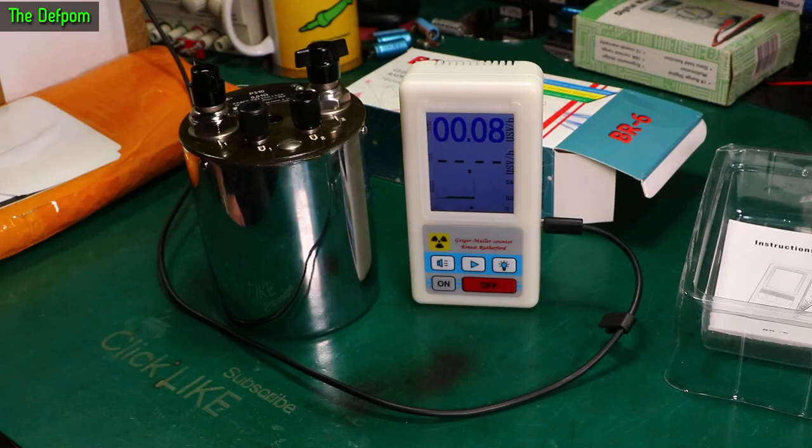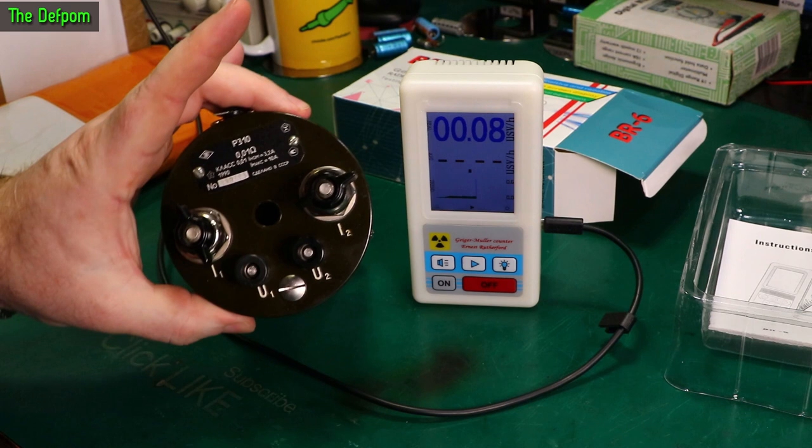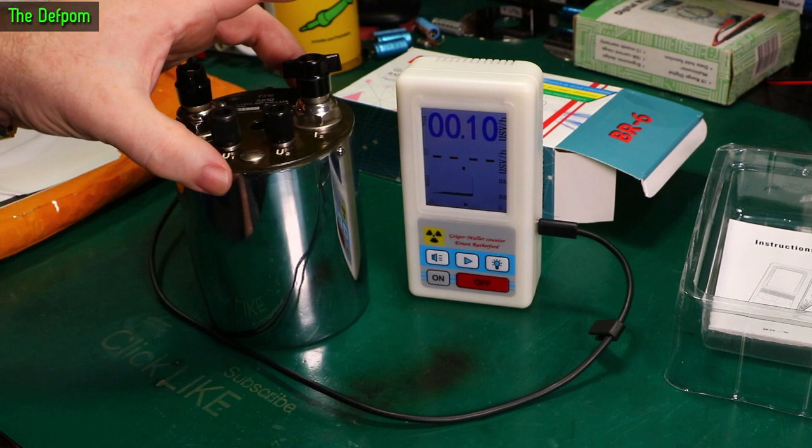Here is the last resistor I got from Ukraine — new in box, absolutely mint condition, unopened. We'll put this to the back of the bench and leave it running.